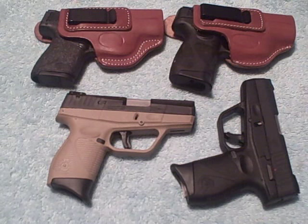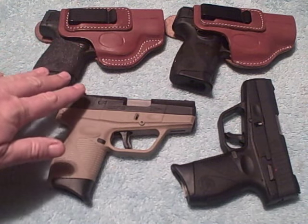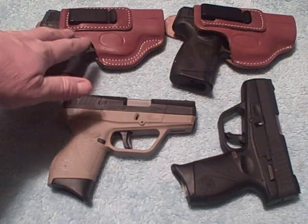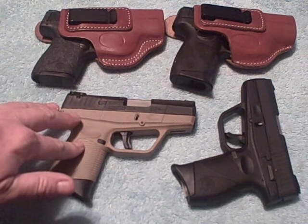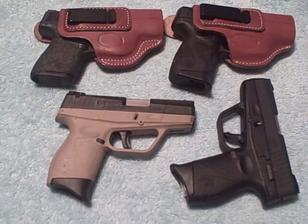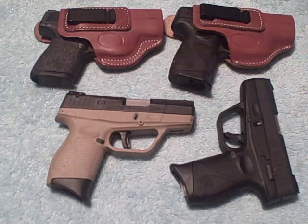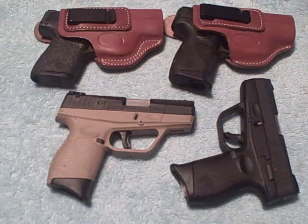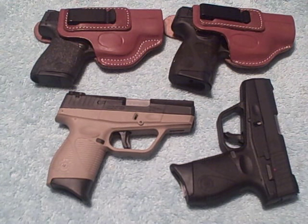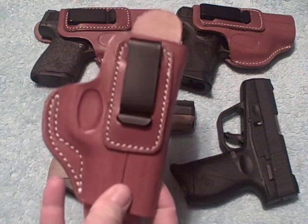Now, a lot of people would say, 'Mark, why didn't you just use the holster that you have for your Shield for the 709?' Well, I'm one of those people — I like to have a certain accessory to match a certain firearm. I'm not one that'll double up on things like that. That's just the way I am. So I went ahead and got on eBay and ordered a brand-new Cebiche Arms holster, tailor-made for the Taurus PT-709 Slim.